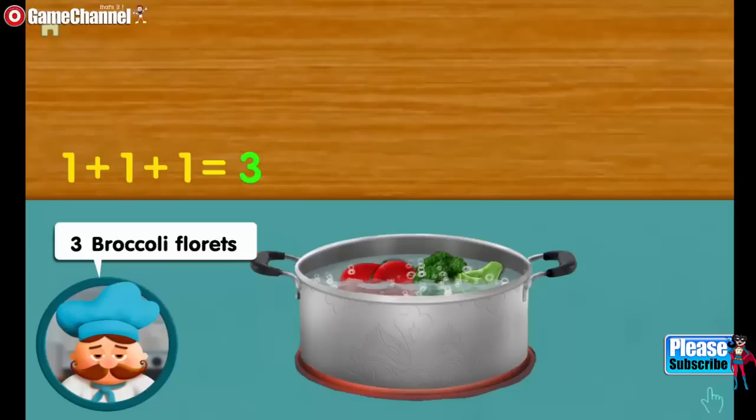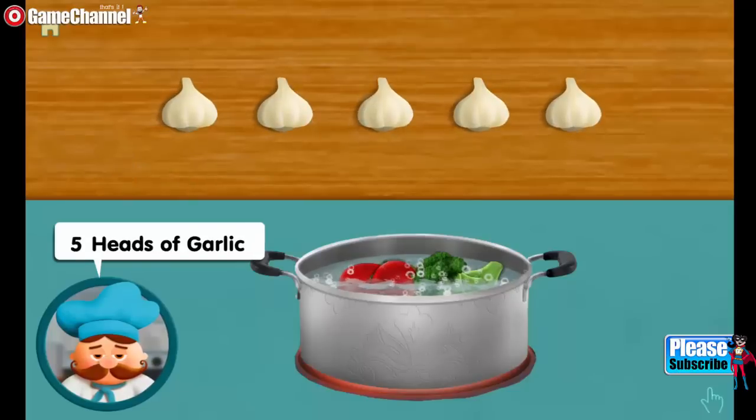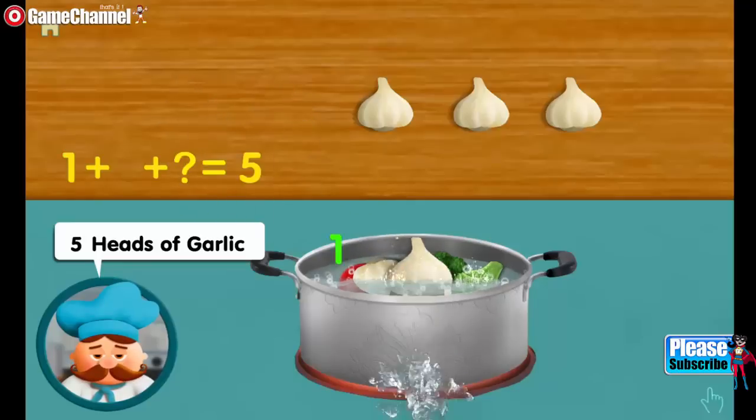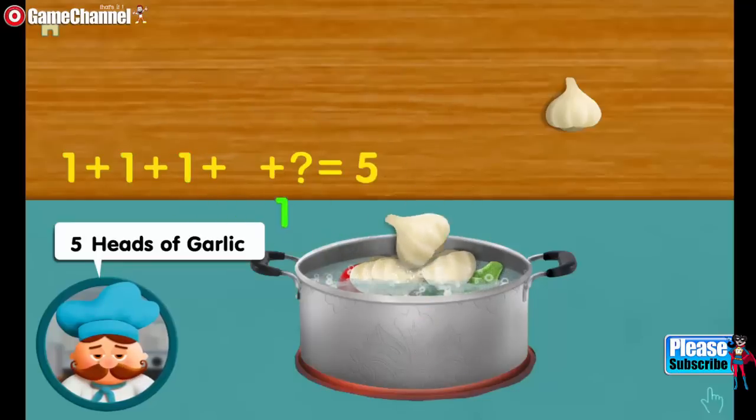Very good. Five heads of garlic. One. Adding one, adding one, makes five all together.